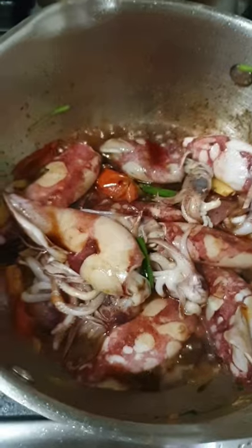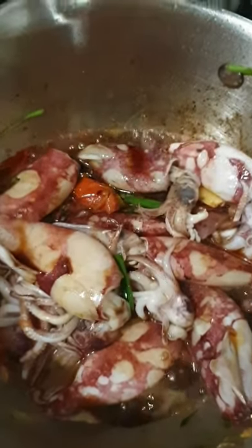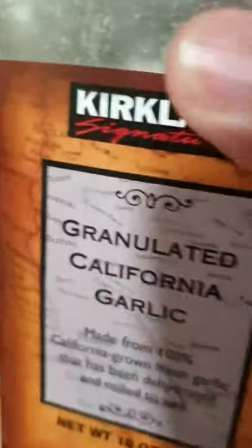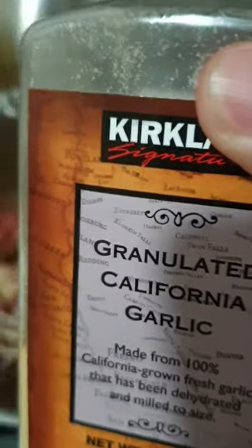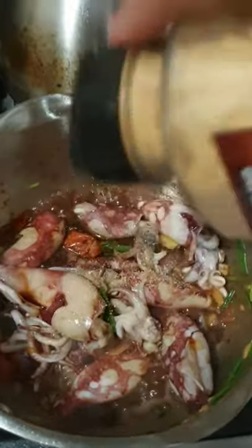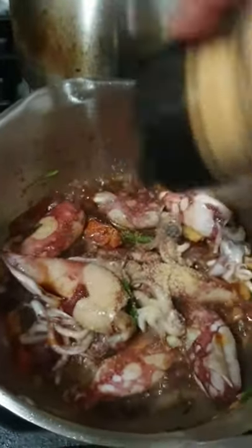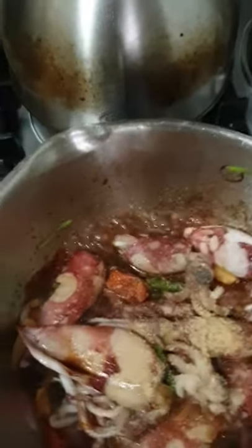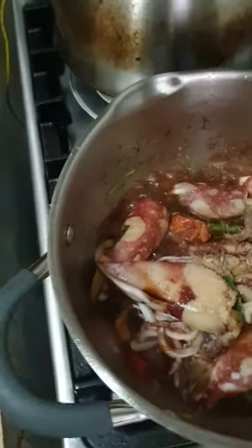So, I put a little bit of soy sauce. Then I will add this one. Though I already put garlic a while ago, I will add this granulated California garlic by Kirkland. Binibili namin ito sa SNR. Magusto ko yung mga garlic.